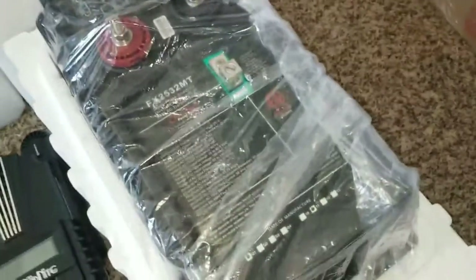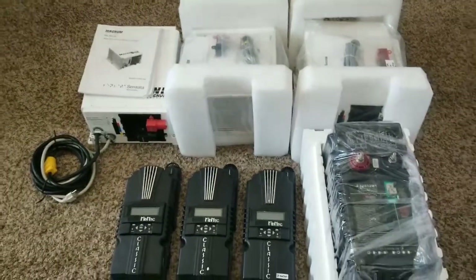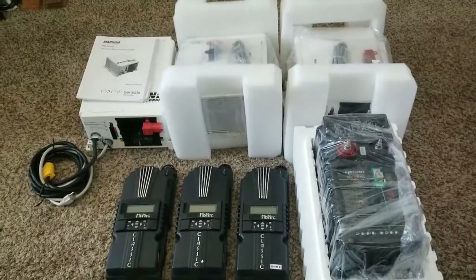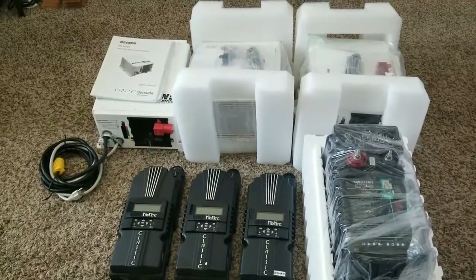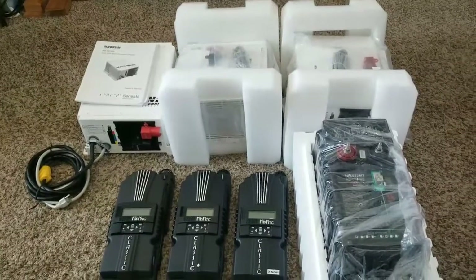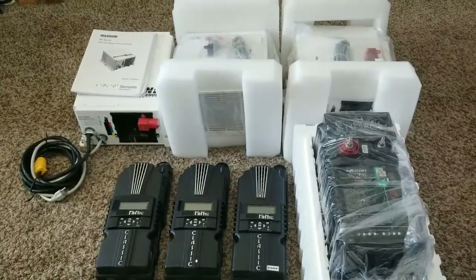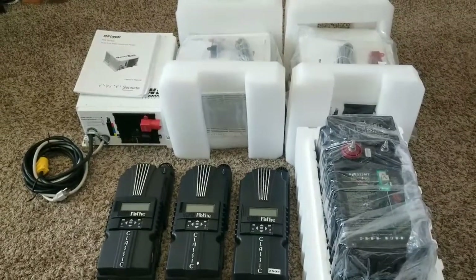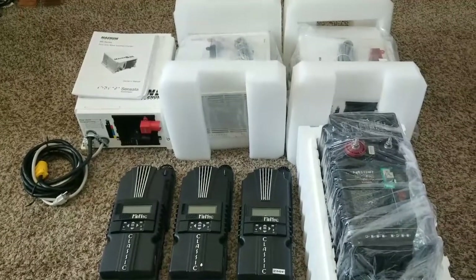Let me take this cover off so you guys can see the full installation package. This is going to be really fun — stay tuned, because we're going to be doing a nice install and you guys are going to be seeing the videos. I'm not going to tell you now where or when.